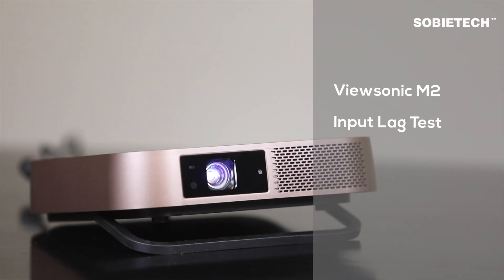Hi, welcome to Sobi Tech. In this video, we are going to measure the input lag of the ViewSonic M2 1080p LED projector.